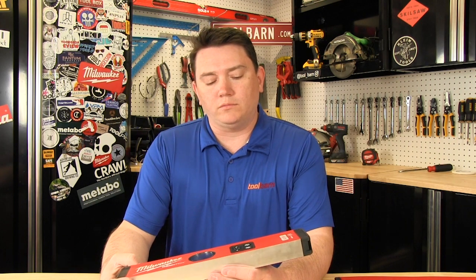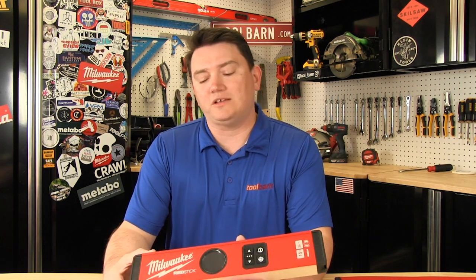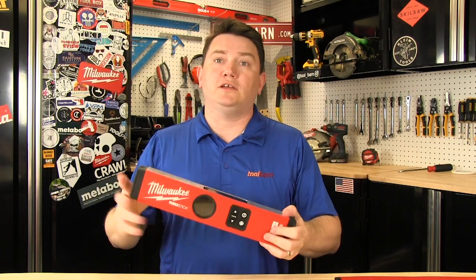It has a lot of different settings in it that you can do. It does measurements in inches, as well as centimeters, and also does angle degrees. It has audio on it too. So if you're working overhead and you can't necessarily see what you're doing, you can set it so it sounds when you hit the angle that you need it to be set at.